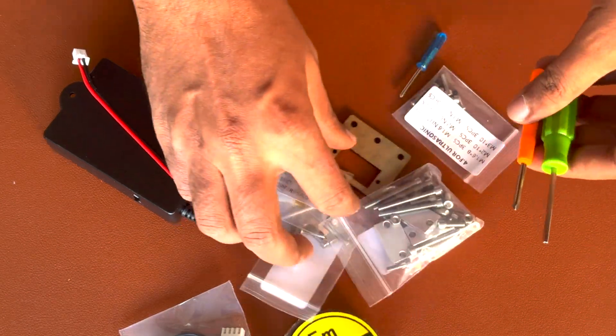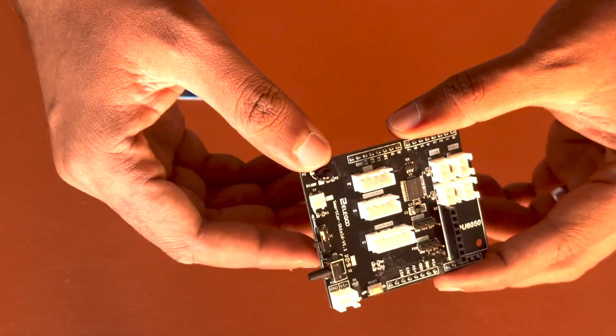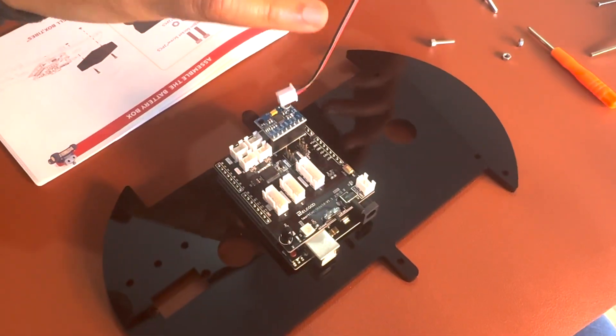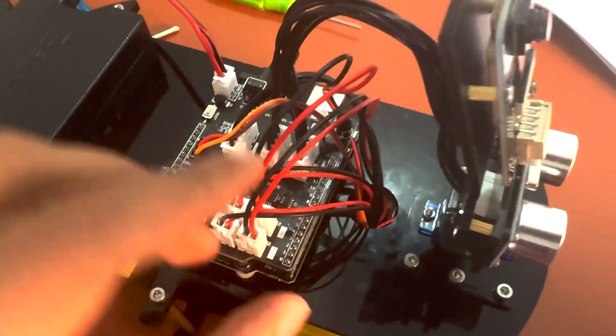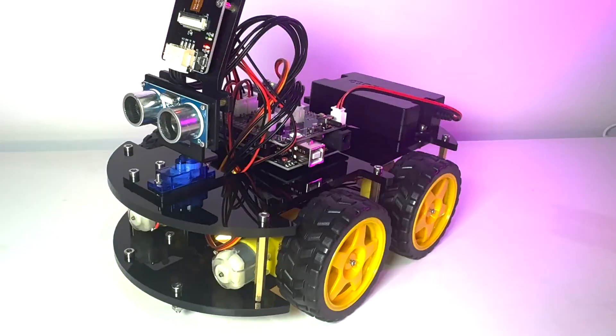You have all the tools you need to assemble the board in the box itself. One standout feature is the thoughtfully designed module interfaces, all modified with XH2.54 ports. This smart choice significantly simplifies the assembly process, reducing errors and ensuring that even those new to electronics can put it together with ease.